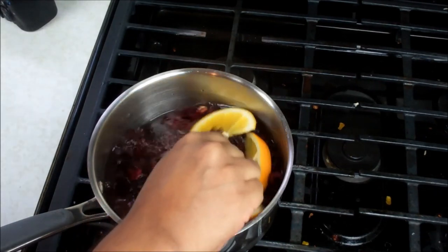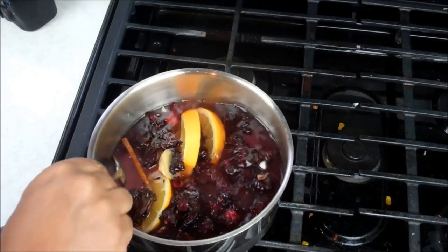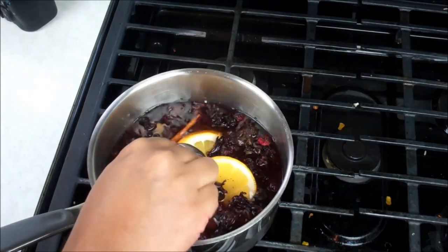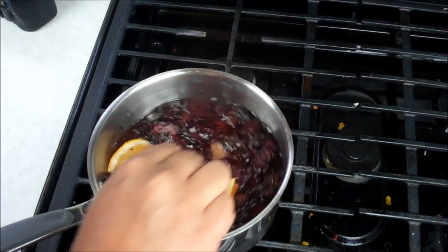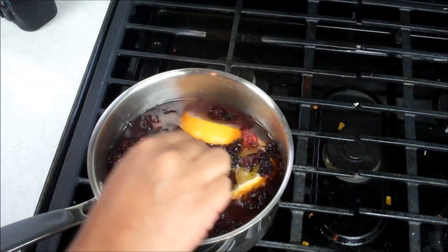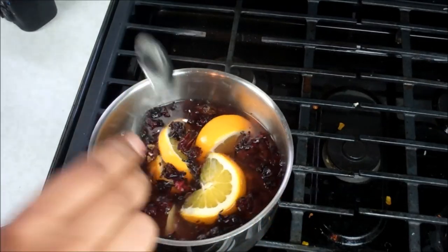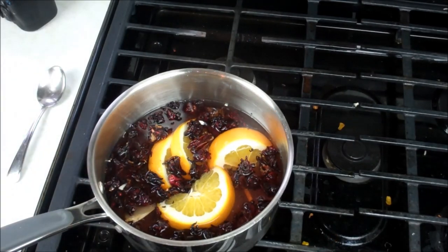As it comes up to a boil, I'm just going to stir it. This is the reason why we added the sugar at this point — you could also squeeze those orange pieces to get that orange juice in there. That citrus kick will give it a nice flavor. The reason we put the sugar in now is to make sure it melts and we get that nice sweetness. We don't want it overly sweet, that's why I held back a bit, but you can adjust that.